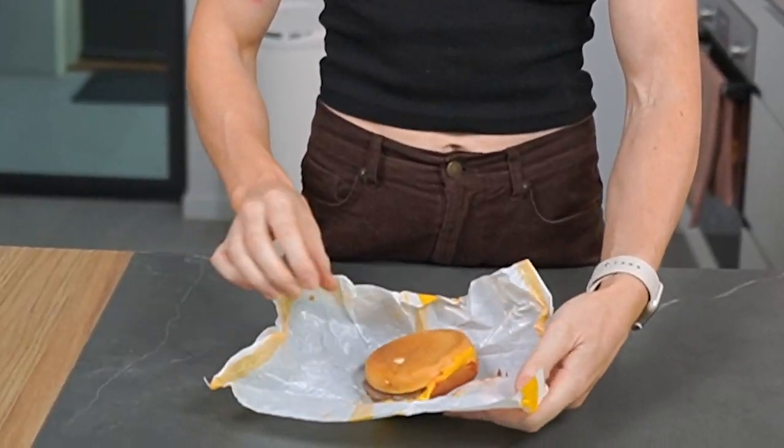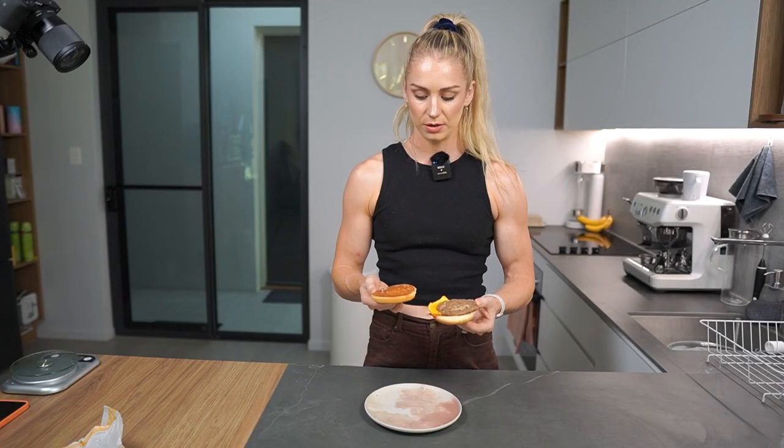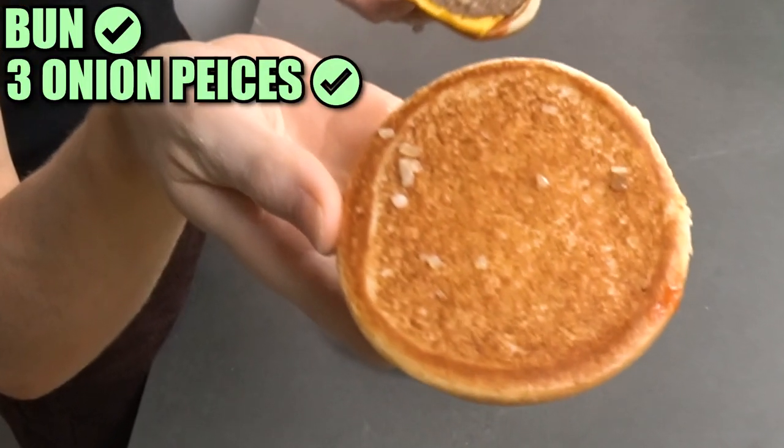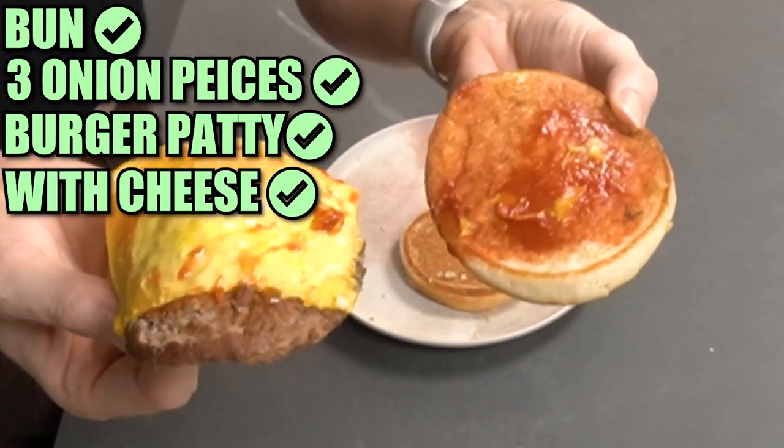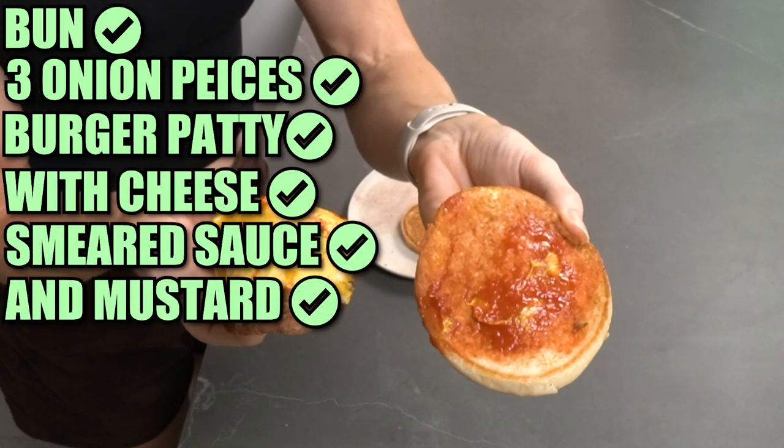The cheeseburger. Squished as usual. Appetizing. What even is a cheeseburger? Let's just take a look. We have a base patty, contains like three onion pieces. We've got the burger patty squished with cheese. Smeared sauce and mustard on the top. This one is pickle-less — this is rare, this is like a four-leaf clover. It's supposed to have pickles.